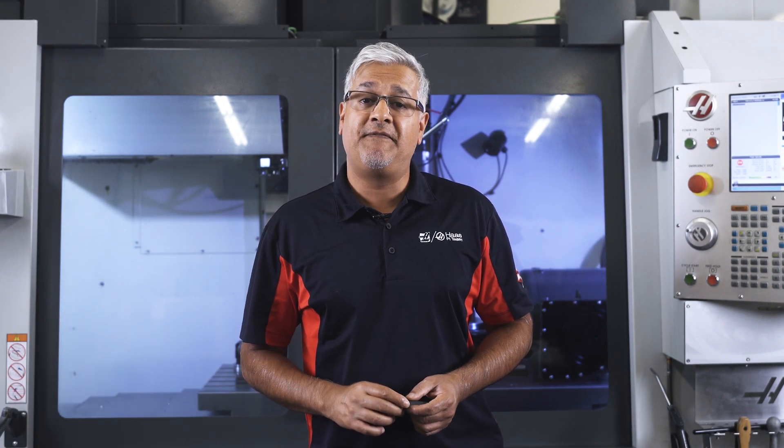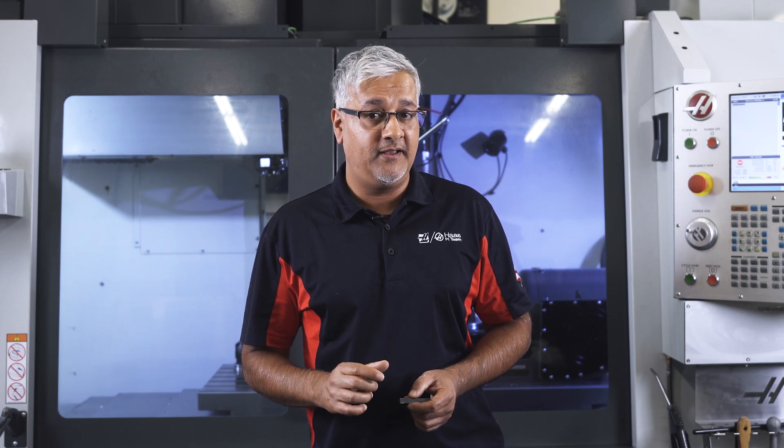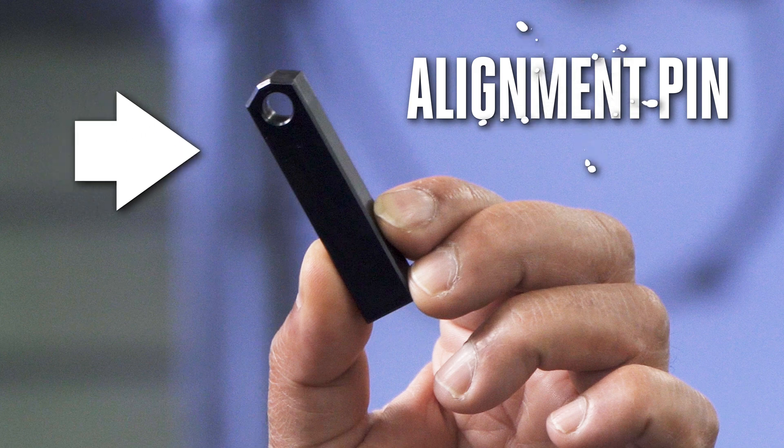There are a couple of ways to align your broach tool on the mill. You can use the flat feature of your broach holder, but on smaller tools the shorter flat might not give you the accuracy you need. So we will align the broach tool with the second option: the alignment pin.